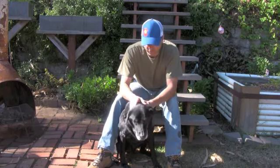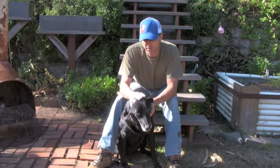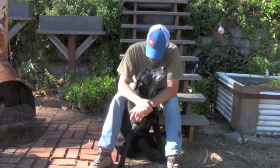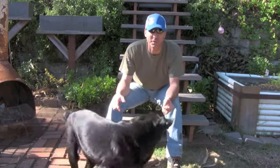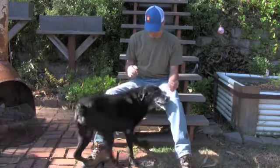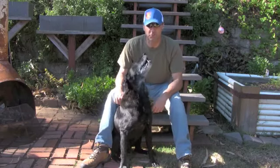He's doing well. The alternative treatment I'm giving him is definitely keeping his appetite up and keeping him in good spirits. He wants to go for a walk — he heard the W-word. We'll go for a walk and I'll continue this video in just a minute after we're back.